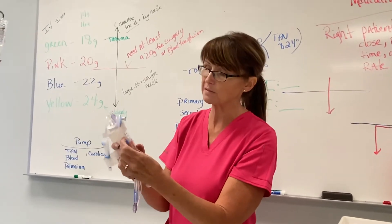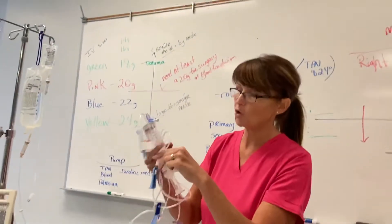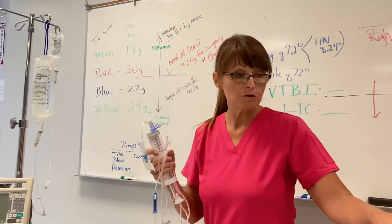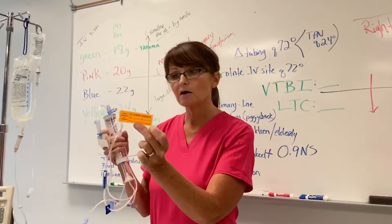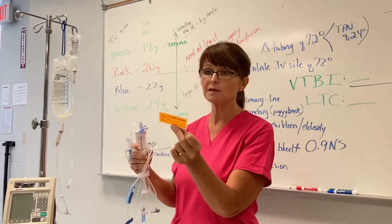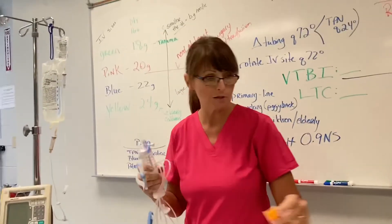Always close my clamp before I take my paper pieces off. On your tubing, most of it comes with little stickers. When you change your tubing, always label your primary and secondary tubing so that you'll know when it was changed and when it's next to be changed.